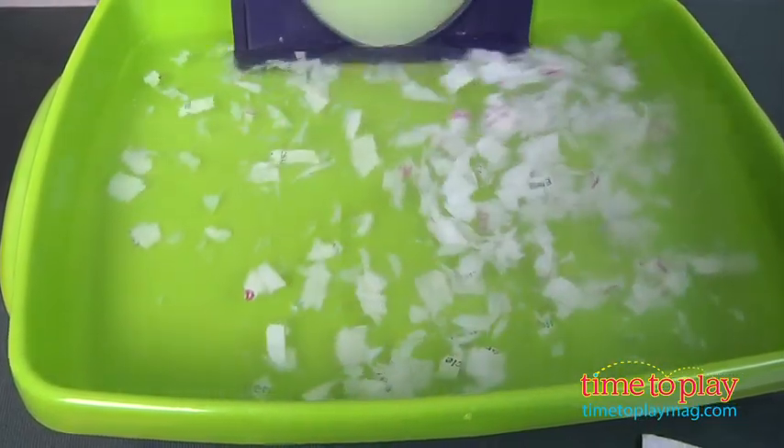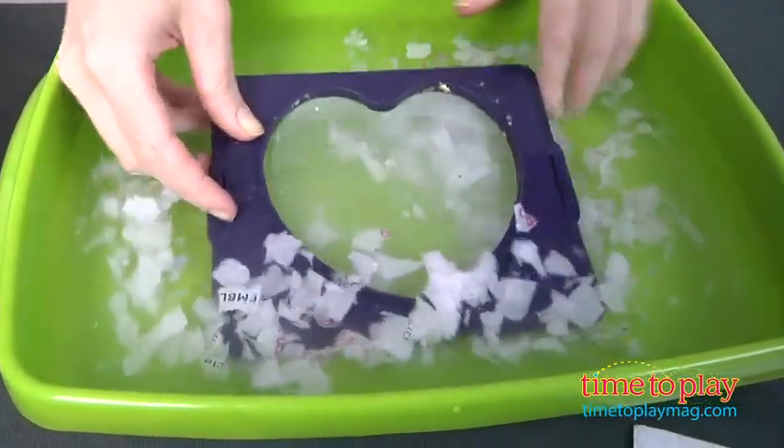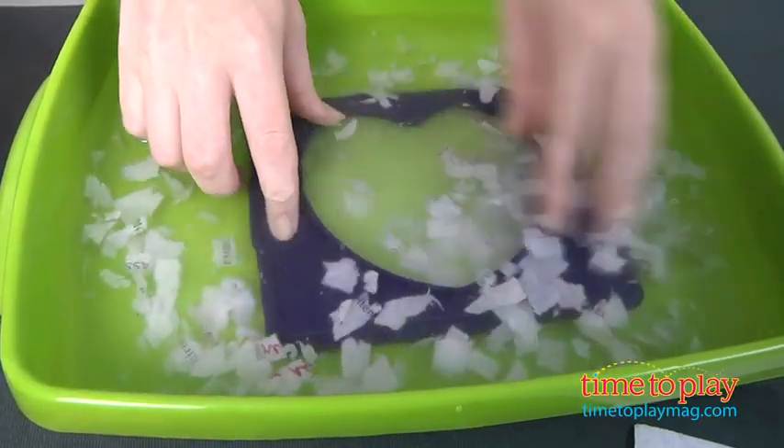Then you use the paper press to squeeze out any excess moisture and let your recycled paper dry for 24 hours.